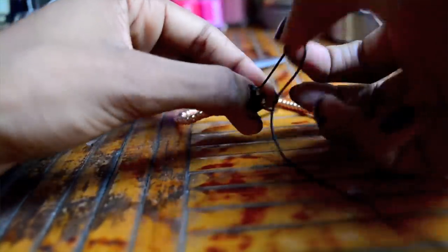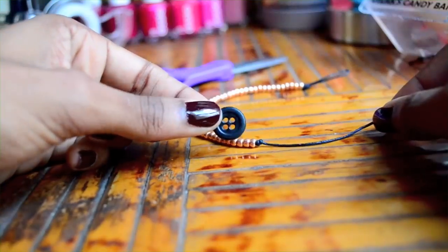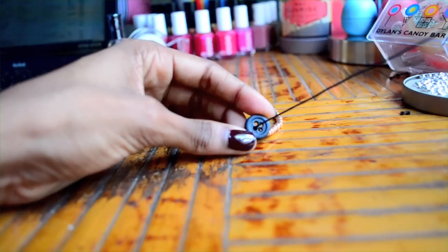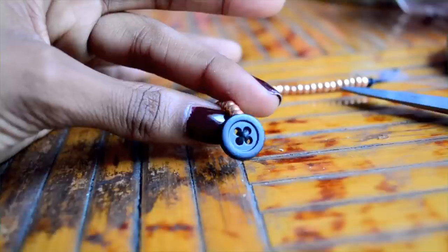Then just add a button on and secure that button with a knot. This method is obviously a lot easier than the previous one because you don't need to know any fancy knots. The only difference is that it isn't adjustable.